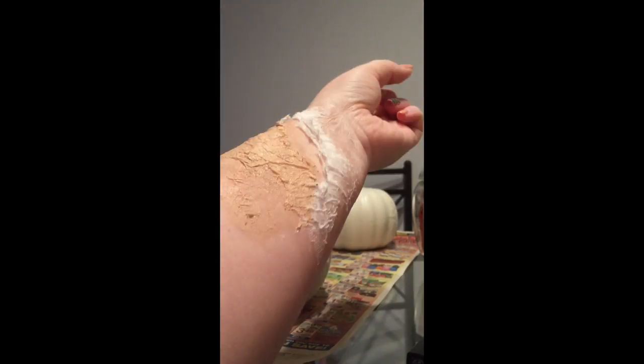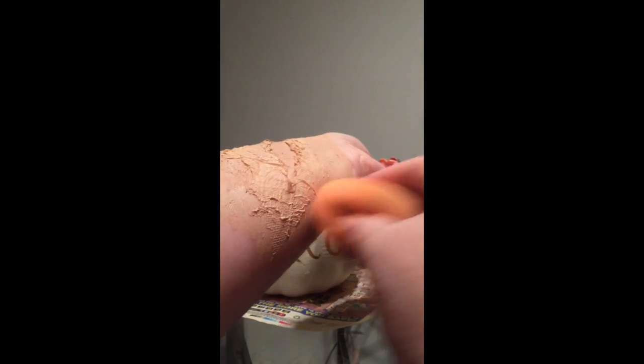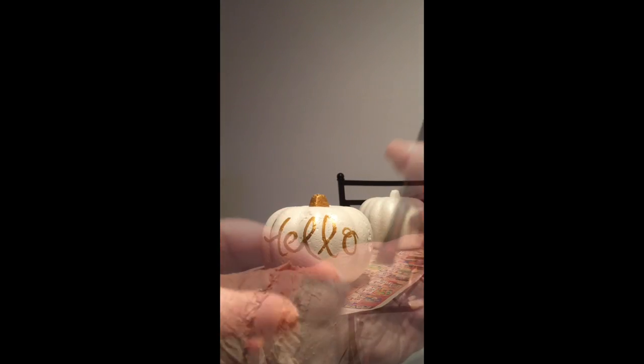Grab a foundation and apply all over, covering the entire area. I chose this product because it has a sponge tip applicator, but for you guys at home you can just use a makeup sponge or any brush will do. With a dampened makeup sponge, blend the edges of the foundation into the rest of your skin.